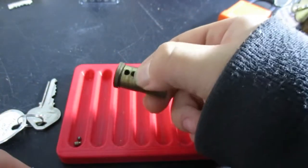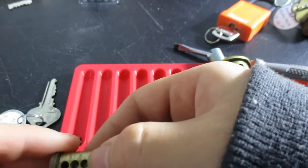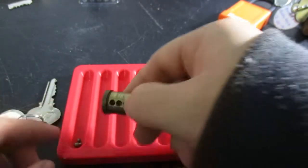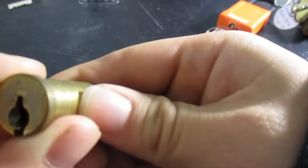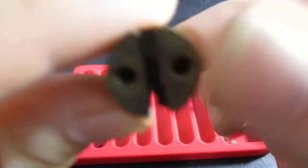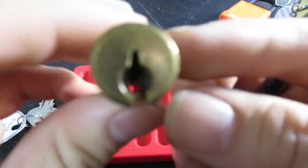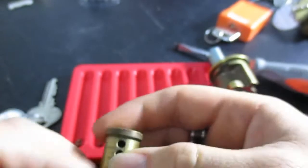Is that a ball bearing? That must have been between the driver and the key pin there. I'll have to take a look at the video after to make sure. There's another ball bearing — I think the ball bearings are on the bottom. I don't know if you guys can see through there very well, but the ball bearings are on the bottom. Yes, those ball bearings are all on the bottom. Okay, very, very interesting.